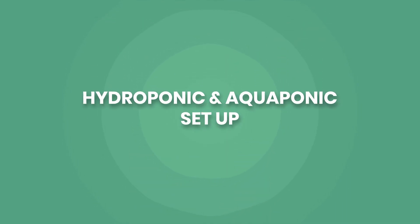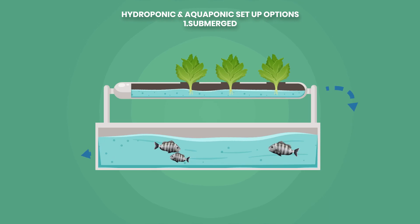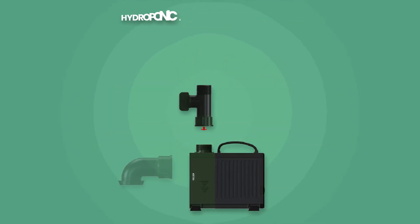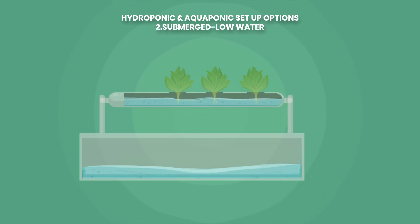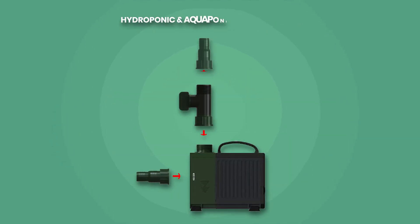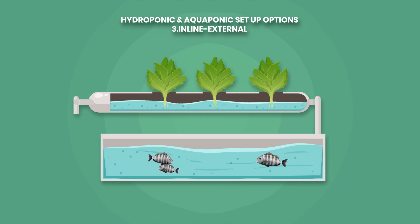Whether for hydroponic or aquaponic use, the pump can be installed in a variety of ways. Firstly, submerged in the sump. Secondly, part submerged in shallow water using the low water intake and pre-filter silencer. And finally, used externally in line with the hose fittings provided.